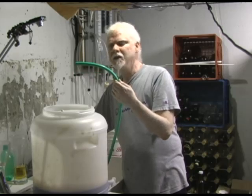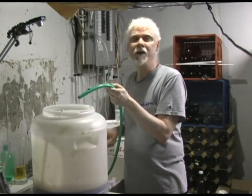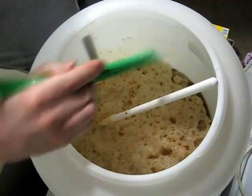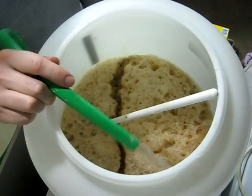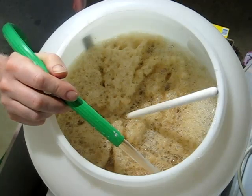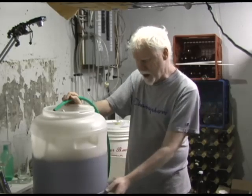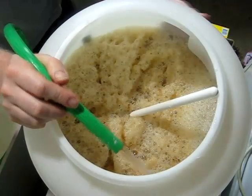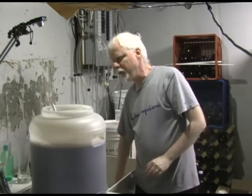I've cooled my wort down until there's no more steam coming off it — it's still quite warm but no steam. Now we're going to add cold water to bring it up to five gallons and down to proper temperature. I've moved it onto the platform where I'm actually going to brew it, because once it's full it's quite heavy. I sanitized my hose as well — anything that touches your beer should be sanitized.